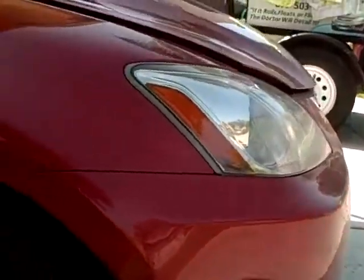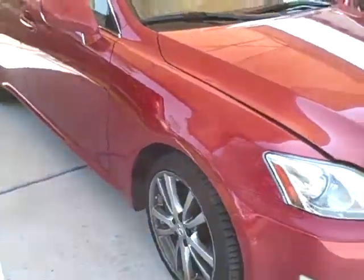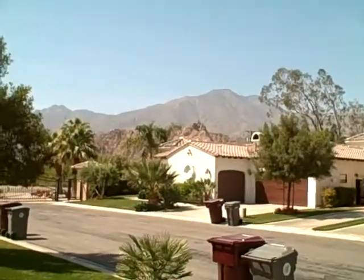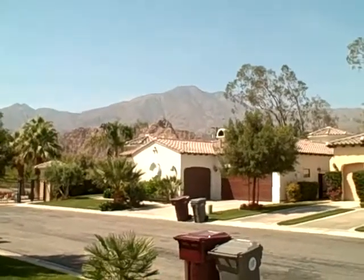All those bugs and water spotting as well. We have a lot of hard water here in the desert. So this car will probably take about eight or nine hours, almost 10 hours to do. And there you have it — there's my beautiful view for the day. I'll leave you with that nice view of the beautiful mountain range in La Quinta.